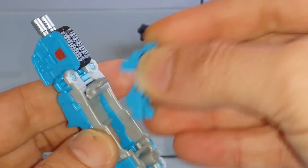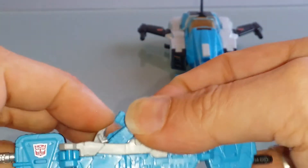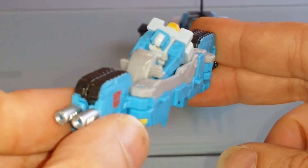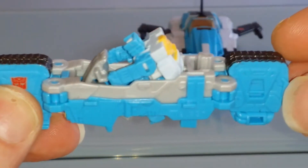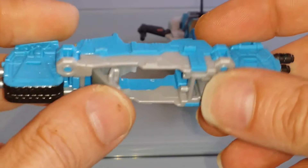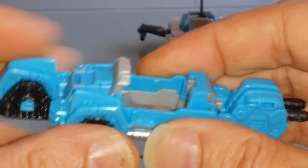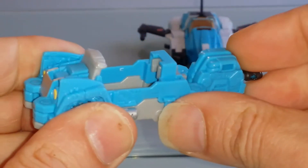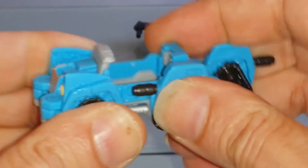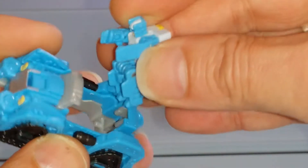Il est possible également de le transformer. On a une autre configuration, puisque ça s'inspire à la base du moule Hasbro — c'était Brawn, si je ne dis pas de bêtises. En transformant ce dernier comme ceci, nous avons à présent une espèce de petite Jeep sur chenilles. Là encore, nous pouvons y fixer notre ami Kana.